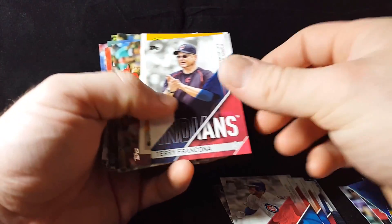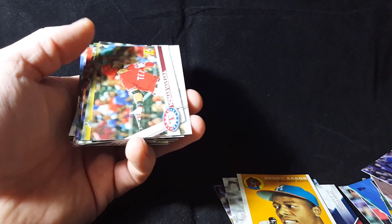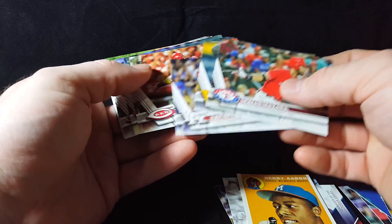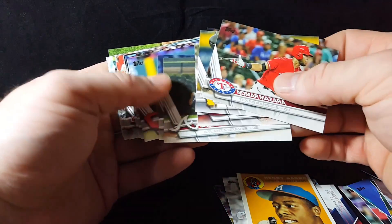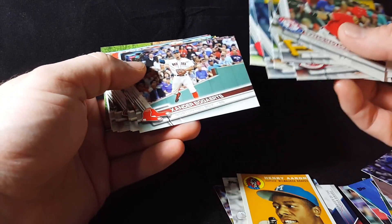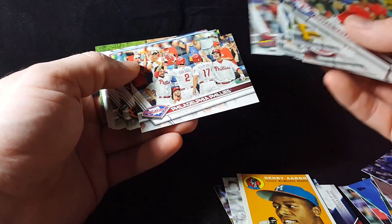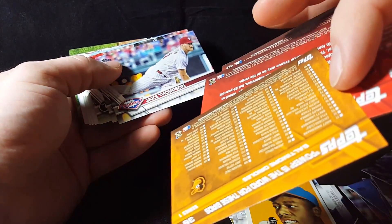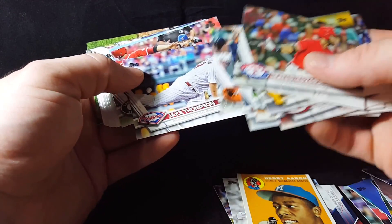Chris Bryant, Terry Francona and Hank Aaron Rediscover Topps — the generic background bag. Nomar Mazara, Francisco Cervelli, Justin Turner, Tucker Barnhart, Jace Peterson with Addison Russell sliding in the background, Pat Neshek, Brandon Geyer, Xander Bogaerts, Madison Bumgarner, Alex Reyes rookie. Phillies team, Be More Boppers — this is one of the checklist cards again. All those nickname-type cards like that are checklists on the back.